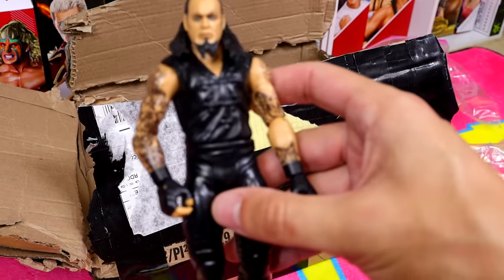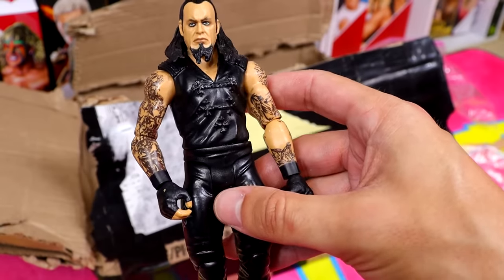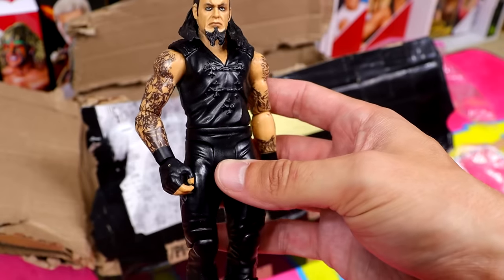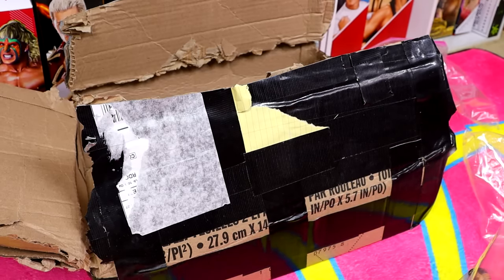The last figure in this bag is a basic version of the Network Spotlight Undertaker with kind of the eye makeup — actually a decent-looking basic figure. His left shoulder is kind of busted, but not a bad figure overall.